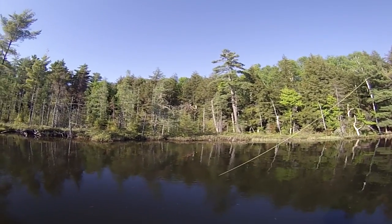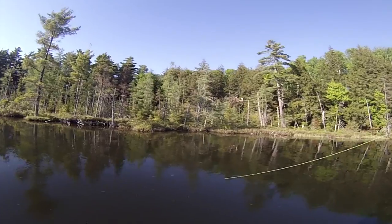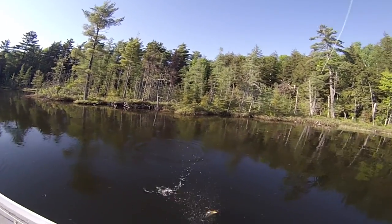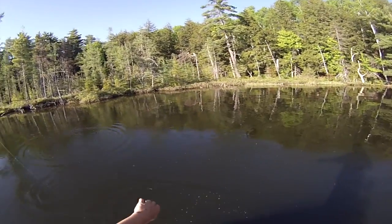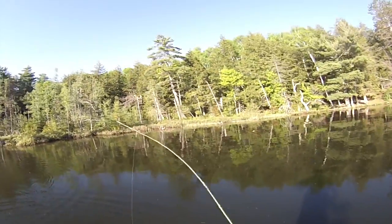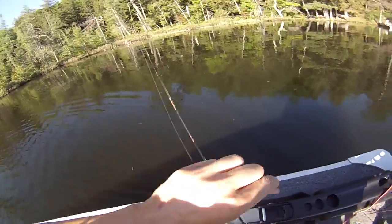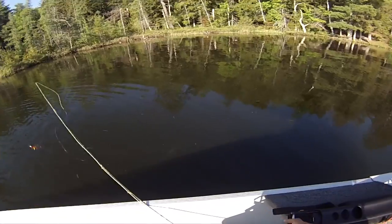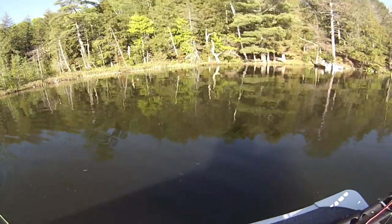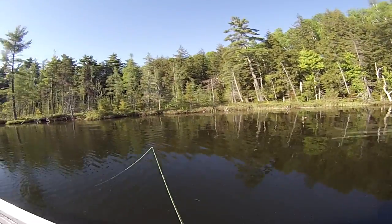Alright, got another fish — looks like a largemouth bass. Oh, we took that good! Oh, came right out just like that. Yeah, thank you Mr. Fish.